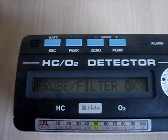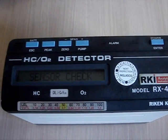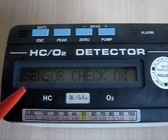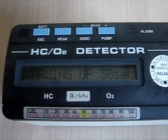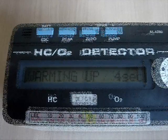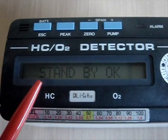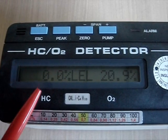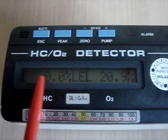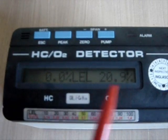The probe filter is OK. We push the power button again to confirm. Now the device is checking the sensors and will be warmed up within the next 30 seconds. When the device is warmed up it is in standby mode, and it will show the gases it measures. On fresh air we have 0% of the lower explosive limit of hydrocarbons and 20.9% of oxygen.